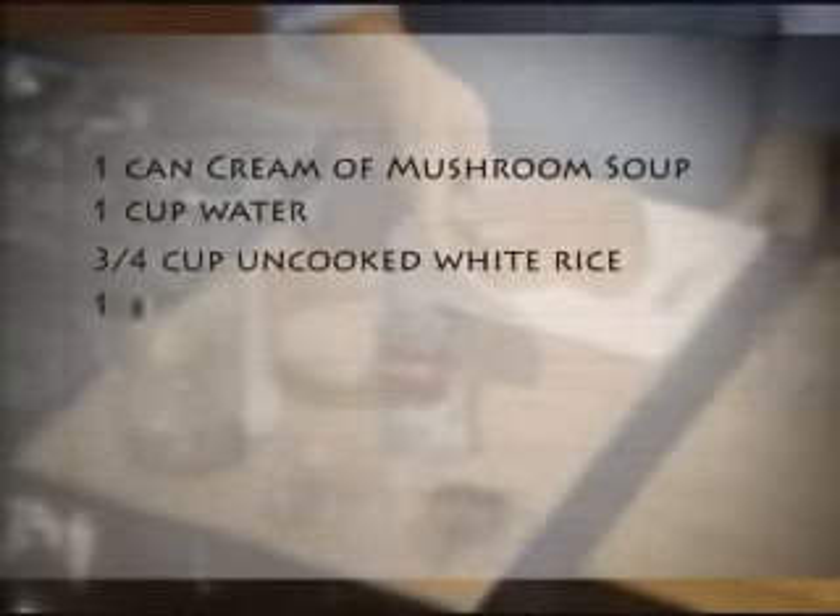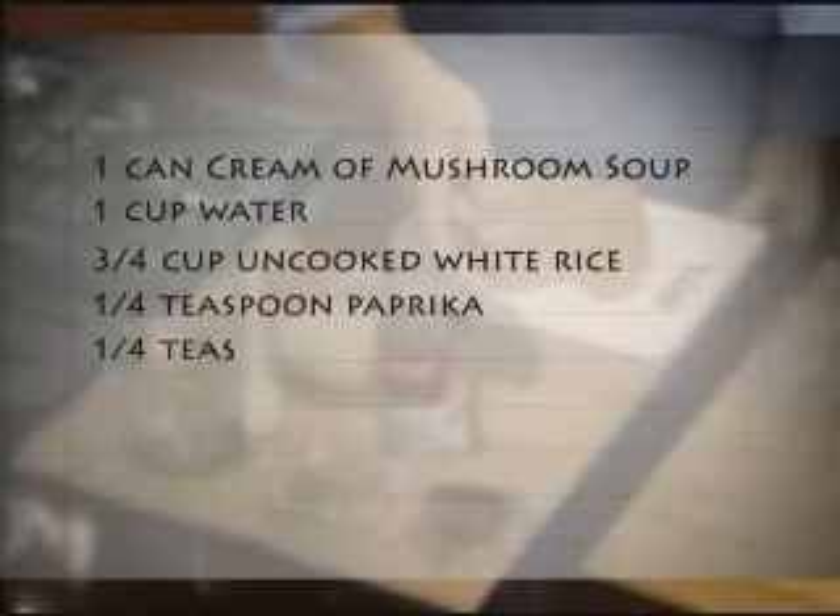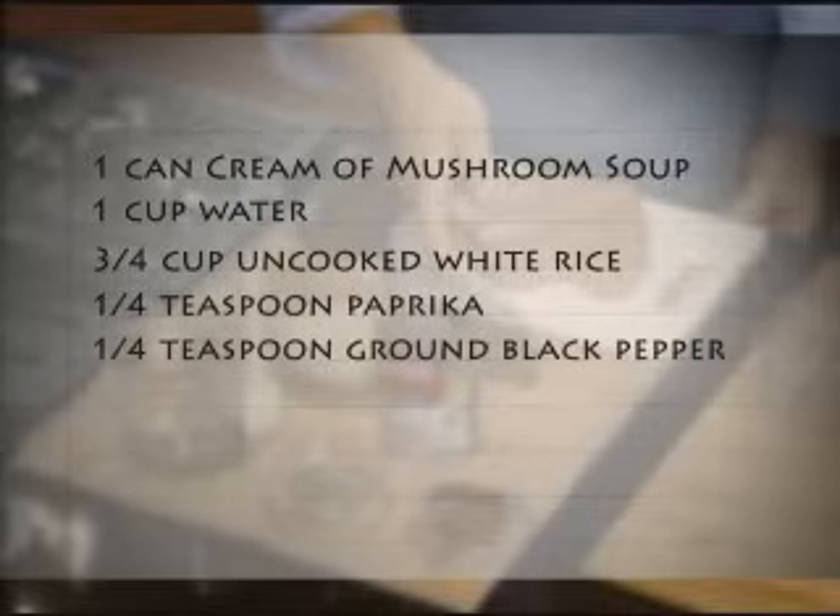You will need one can of Campbell's condensed cream of mushroom soup, one cup of water, three quarters of a cup of regular uncooked white rice, one quarter of a teaspoon of paprika, a quarter of a teaspoon of ground black pepper, and four boneless skinless chicken breasts.